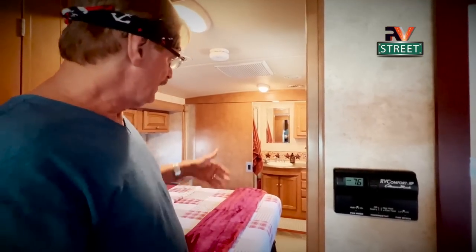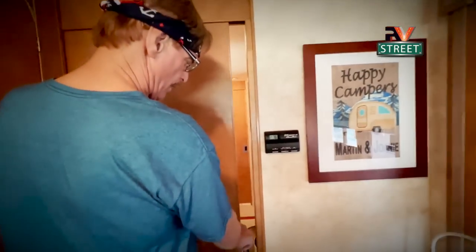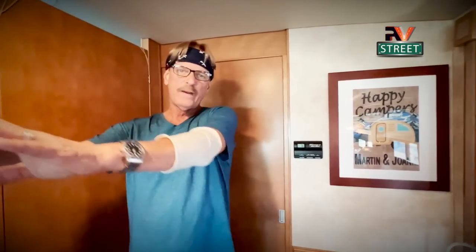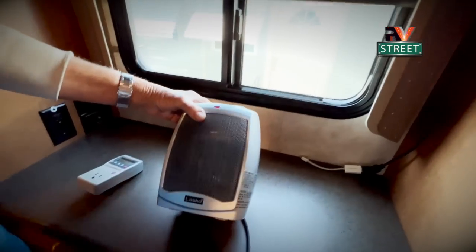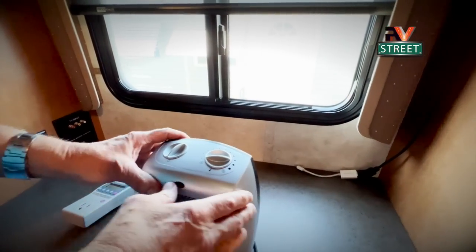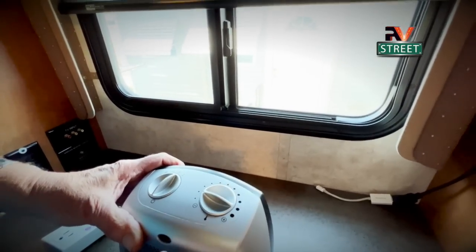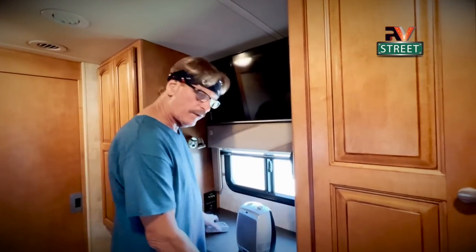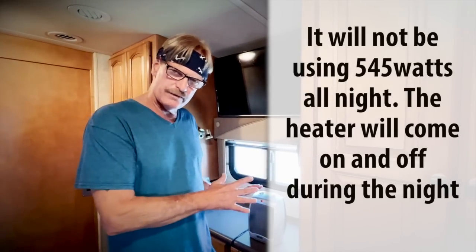In our particular RV, we have our master bath here. So if I close these two doors, I don't have to worry about heating the rest of the motorhome — I've got this little box and it should be fairly easy to heat. This is the heater we're going to use. Joni and I have used this for a long time and we know it's a pretty powerful little heater, so we always put it on low. I want to show you how I measure what this thing draws — as it's warmed up it peaks out right about 545 watts. I'm showing you all this prelude because we're going to use this tonight on the Bluetti.